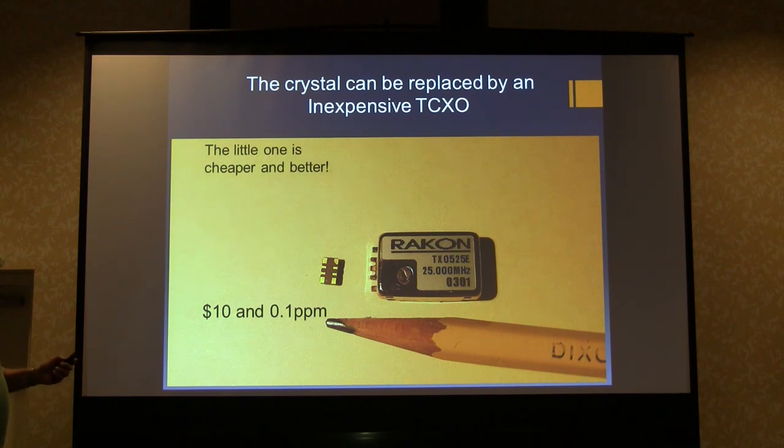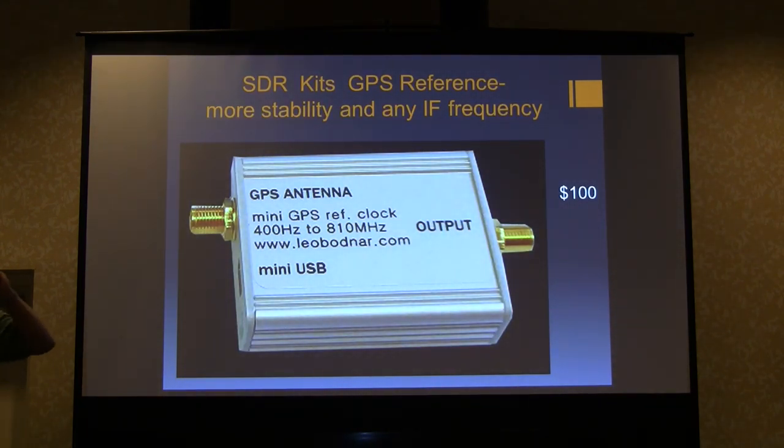I prefer the Rakon TCXOs because I can see them. At Downeys Microwave they have some 0.25 parts per billion TCXOs — you can get these little guys that are fantastic and not very expensive, but look at the size compared to a pencil. Or you can go with Leo Bodnar's gift to ham radio. I started this talk about a year ago and around January I found out about these and sent out a notice on the email reflector — I think you guys bought out the stock on both SDR kits and Leo Bodnar.